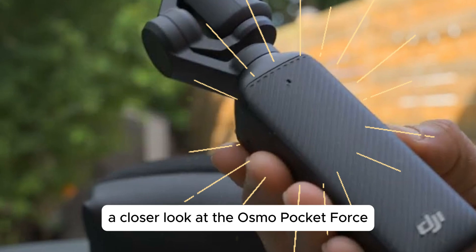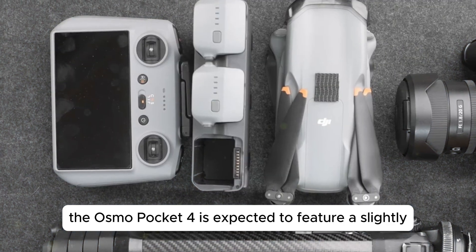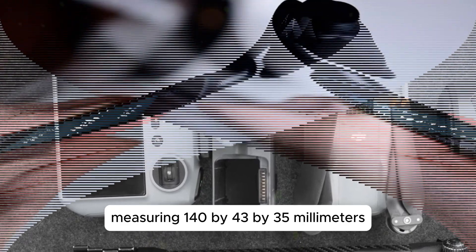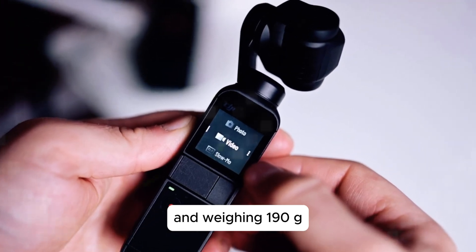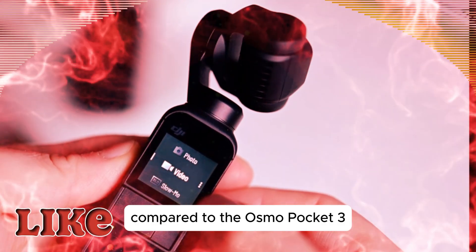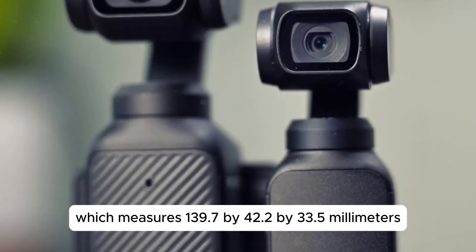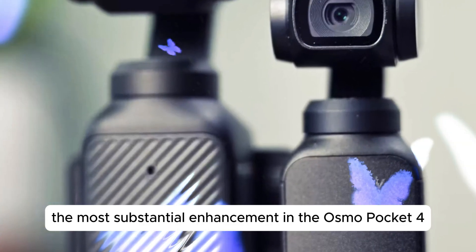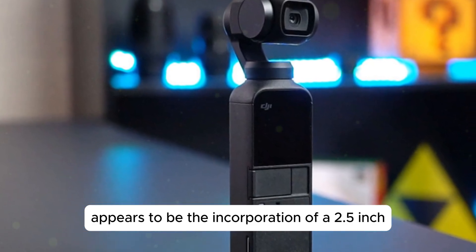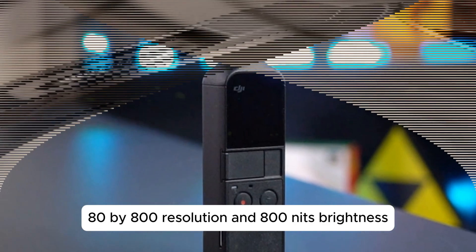A closer look at the Osmo Pocket 4's design and display. According to rumors, the Osmo Pocket 4 is expected to feature a slightly larger form factor, measuring 140 by 43 by 35 millimeters and weighing 190g. This represents a modest increase in size compared to the Osmo Pocket 3, which measures 139 by 42.2 by 33.5 millimeters. The most substantial enhancement appears to be the incorporation of a 2.5-inch rotating touchscreen, boasting an impressive 480 by 800 resolution and 800 nits brightness.